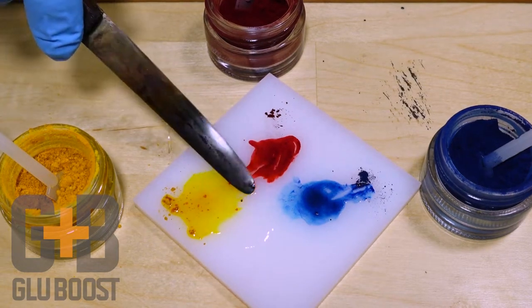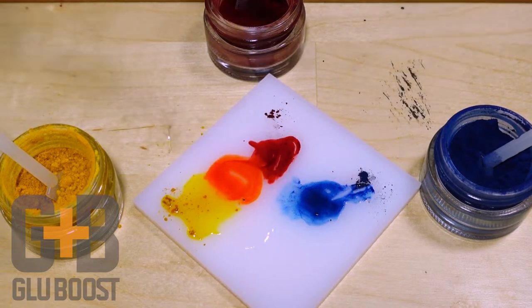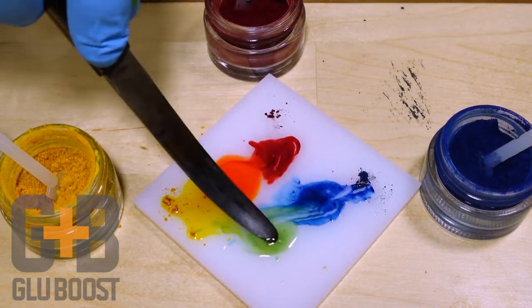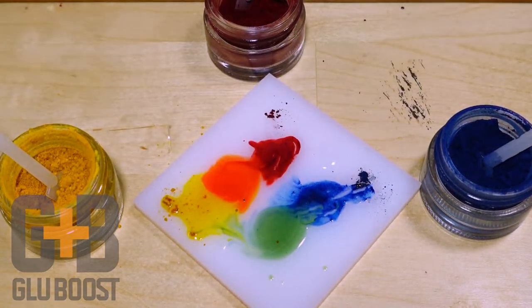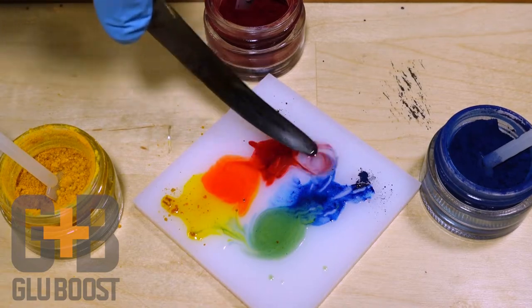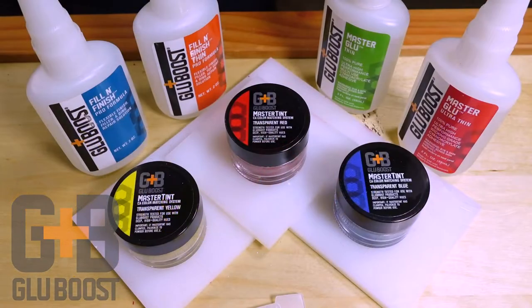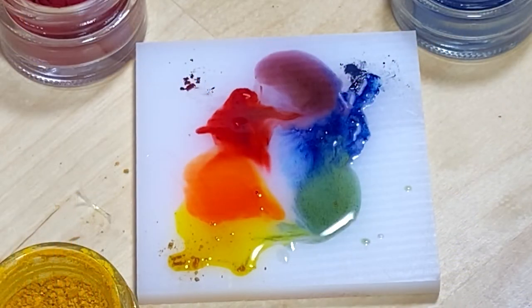Once you've mixed your base colors, you can blend them to create any color you need. You can mix these pigments with any Master Glue or Fill & Finish. Creating custom colored Glue Boost adds yet another tool to your finishing arsenal.